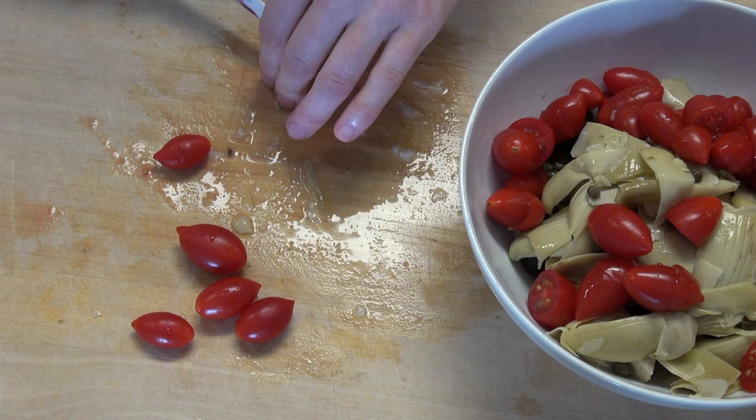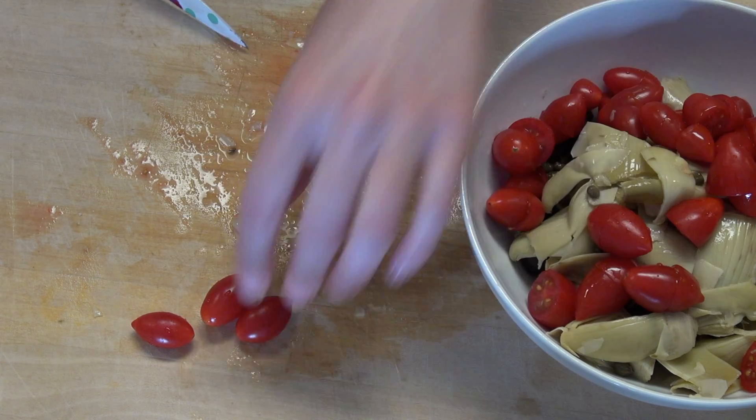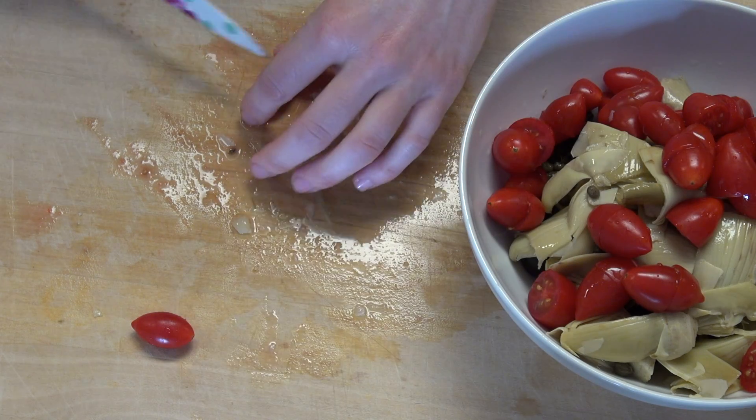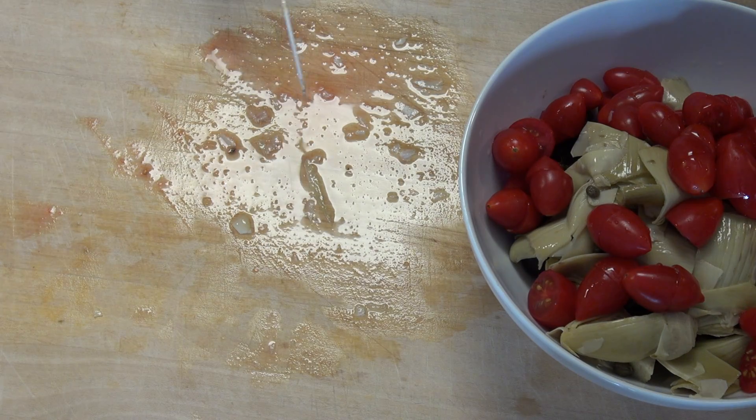Tomato, cut the tomato — slice the tomato to let out all the juices. Yes!